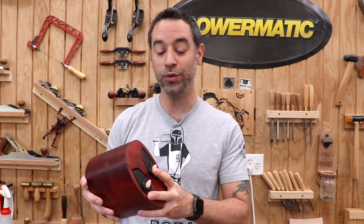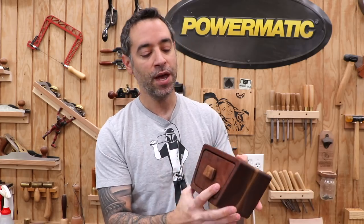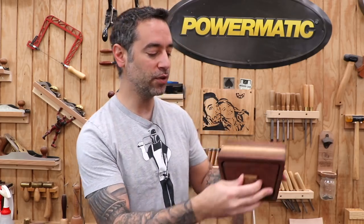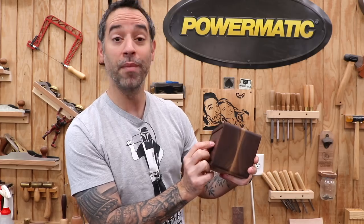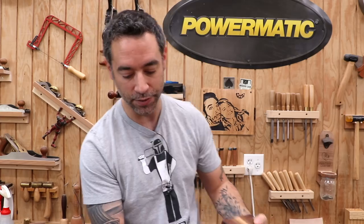You might recall a couple months ago I made my Deadpool head bandsaw box, which was actually only the second box I've ever made. The first one happened the day before and that was my practice box — more of a simple trapezoid shape. I did film it, and that's what I'm going to show you here today in a step-by-step, so you can see how simple this process is. It's a little mind-boggling how exactly you make a drawer inside of a solid block of material like this.